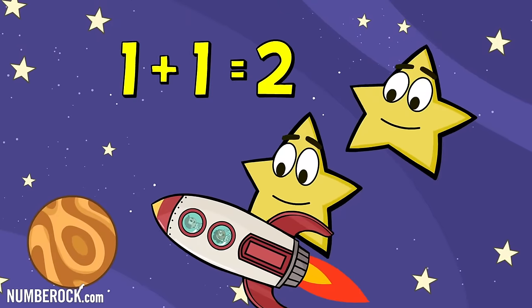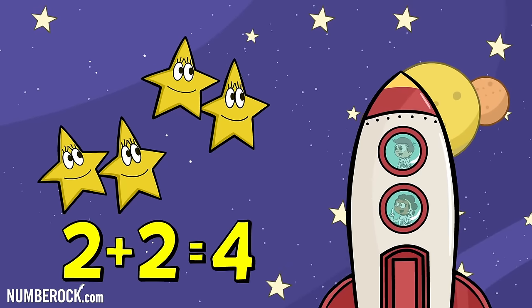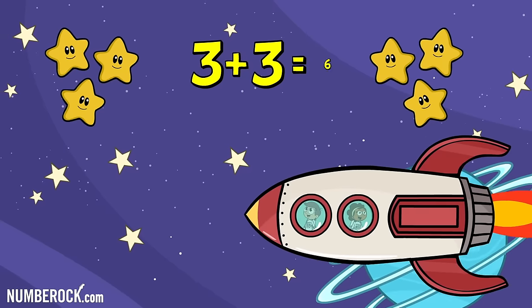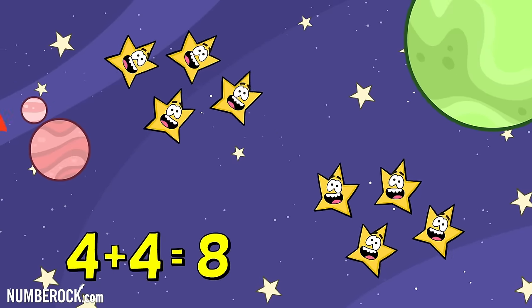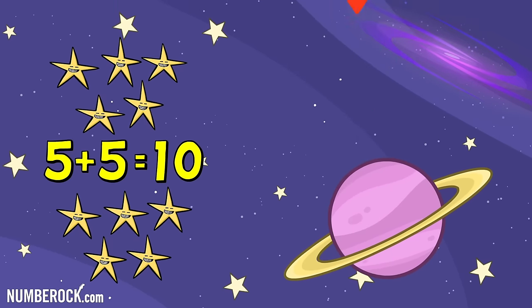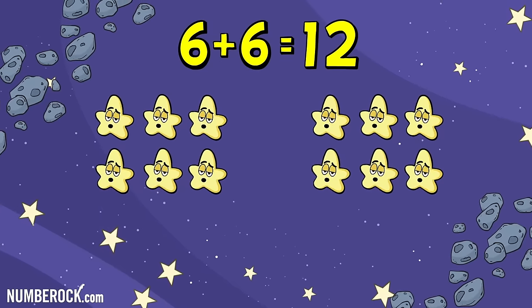1 plus 1 is 2. 2 plus 2 is 4. 3 plus 3 is 6. And 4 plus 4 equals 8. 5 plus 5 is 10. 6 plus 6 is 12.